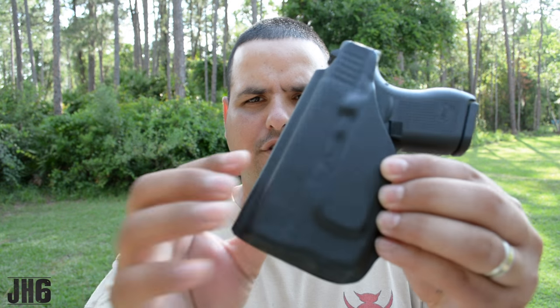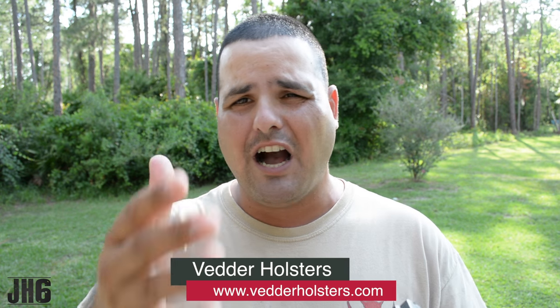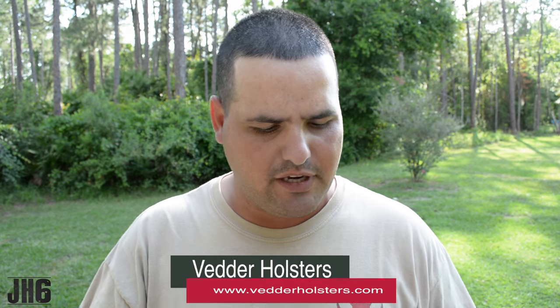Hi guys, welcome back to the channel. Appreciate you guys watching. Big shout out to Vetters Holster — they actually sent this holster to the channel for testing and evaluation, and we truly appreciate it because companies like that help the channel and allow me to make this type of video for you guys.